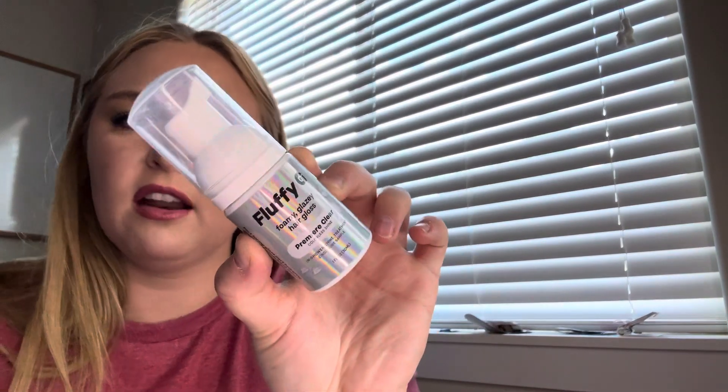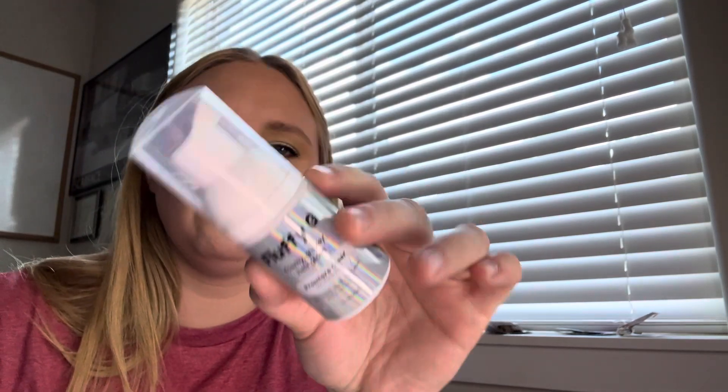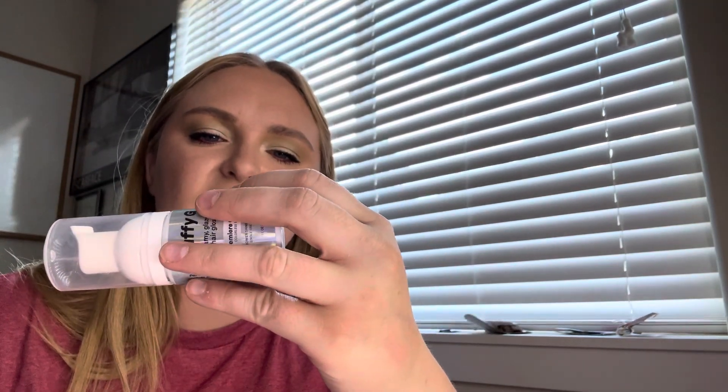Next is from Halle — the Fluffy G Foamy Glazy Hair Gloss in Colorless Shine. You're supposed to use the whole tube in one treatment. I did, and it didn't seem to do much. You're supposed to leave it on your hair for about ten minutes — I think I did that — but yeah, didn't do much that I noticed. But it's gone.